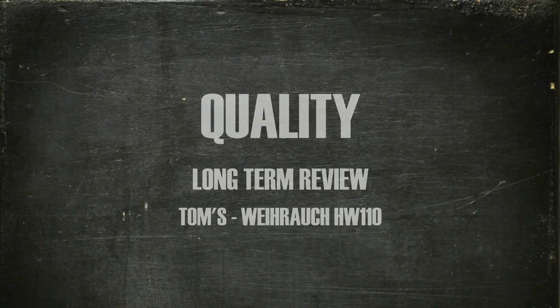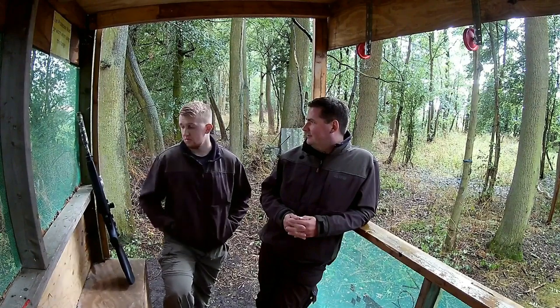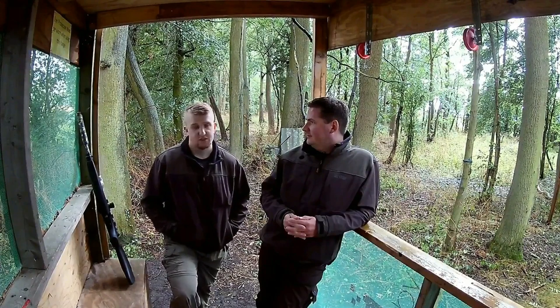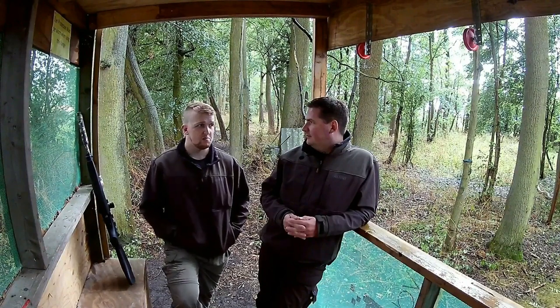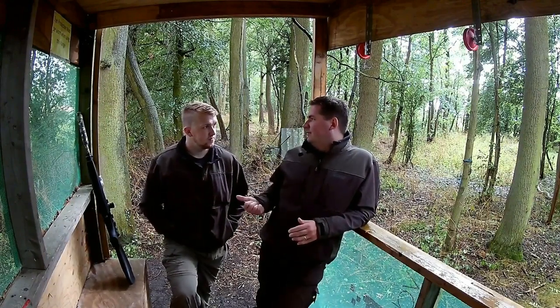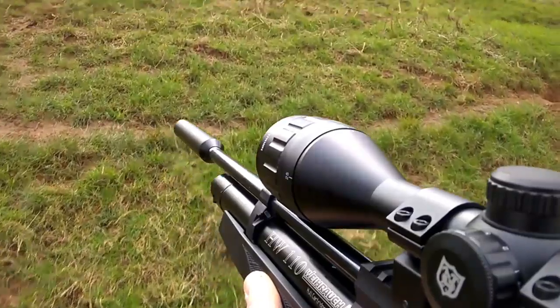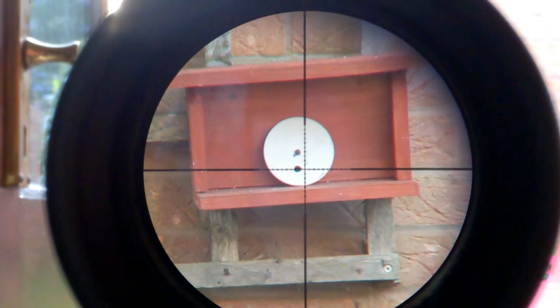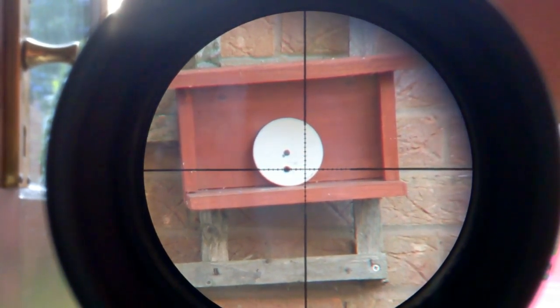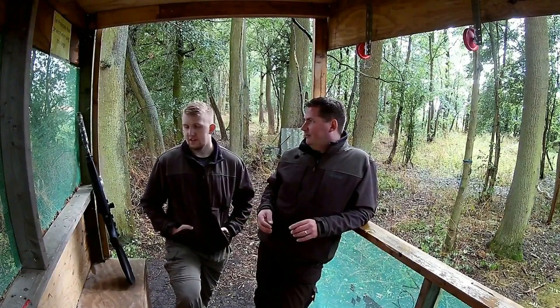It was bad. You could get it all zeroed in lovely — it was great, it holds phenomenal accuracy, no doubts about that. But as soon as you tried to move yourself anywhere, it was game over — all over the shop again, back to square one. There were two things happening: one was a scope issue which had nothing to do with the 110. When he adjusted the range and parallax, the parallax shifted.